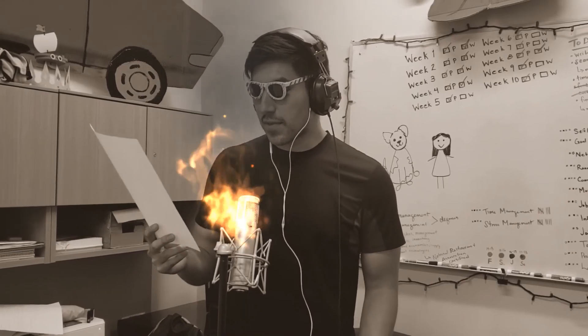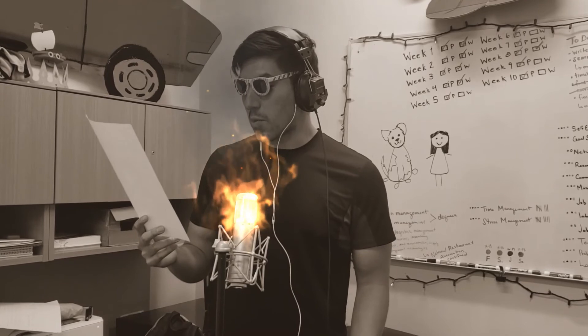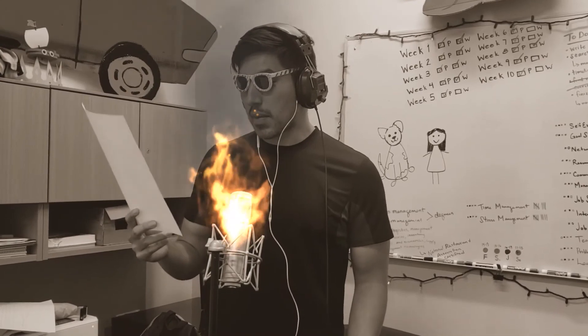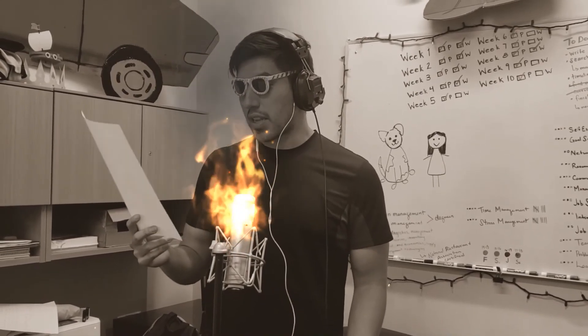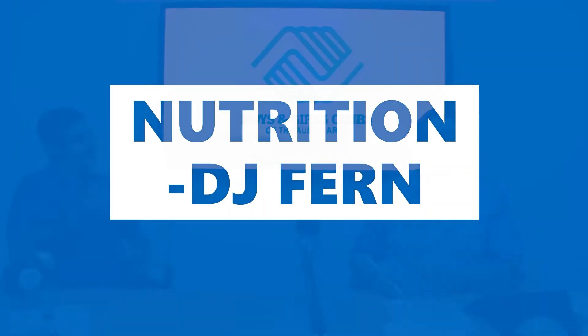Gonna teach you about nutrition, about food groups and some water, all things nutrition. Live your best life and get healthy with some nutrition. Another food group, not just about meat — it's called protein, and you want to make sure that it's lean. Fish, chicken, nuts, that's what I mean. Throw some eggs in and try to eat plenty of beans.